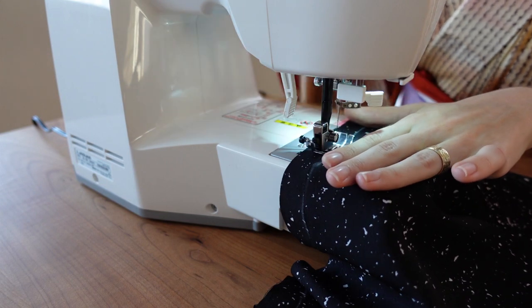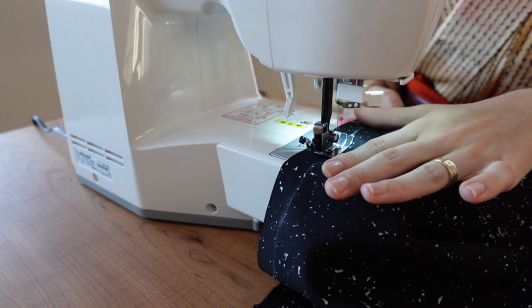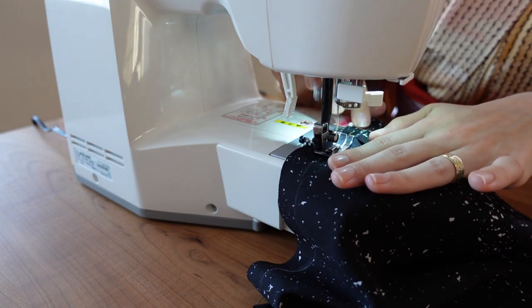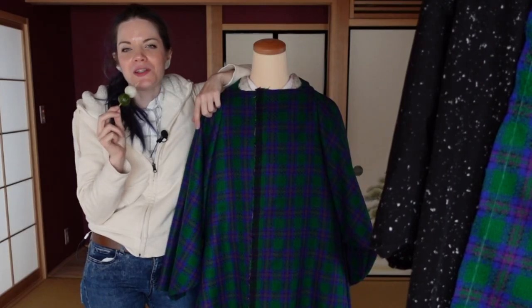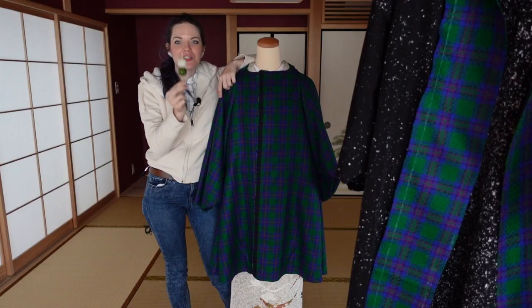After sewing all the layers together, I added a strip of wool on the front that will be the backing for my buttons. I don't have footage of this, I'm sorry. I just came back from my in-laws — they had a Netflix problem and I solved it for them, and as always they gave me lots of food. Best Japanese snack ever.